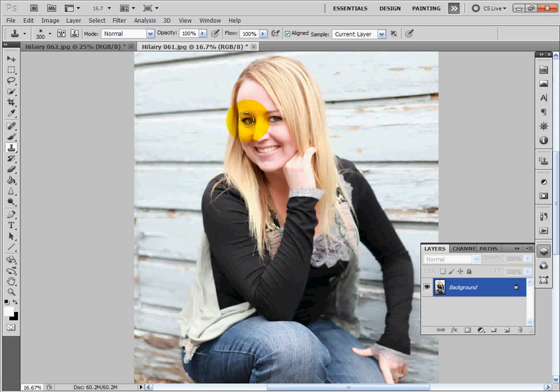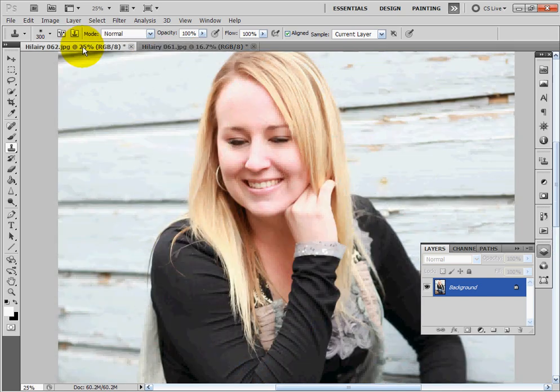So what I'm going to do is clone stamp over her eyes. I'm going to lay a brush right over just the eye — it's a little bit more than I probably want because I do use a soft brush. You can use a harder brush if you want and then clean up the edges. I have the opacity and the flow set to 100%.